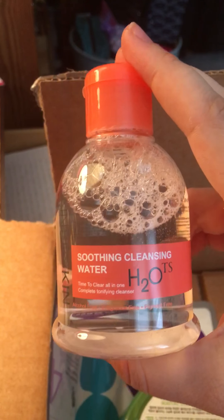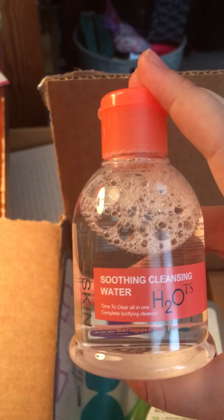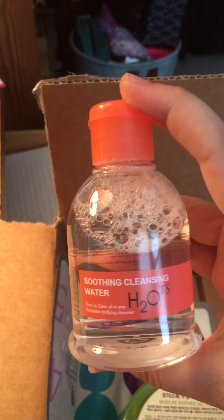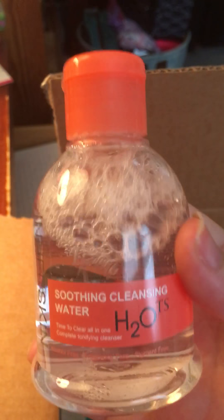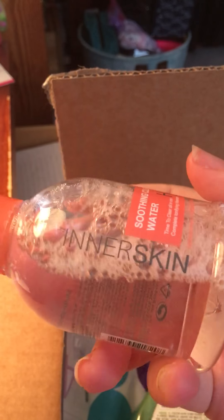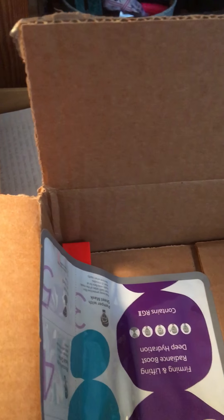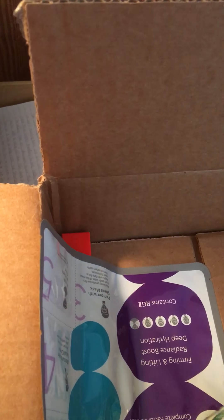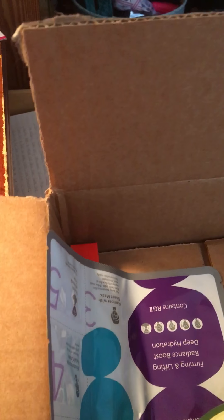The next thing is a soothing cleansing water — a cleanser or toner by H2OTS and InnerSkin. I haven't tried this yet, and I'm not even really sure how much any of this stuff is worth since usually they send a product card and those got left out of the boxes this time.